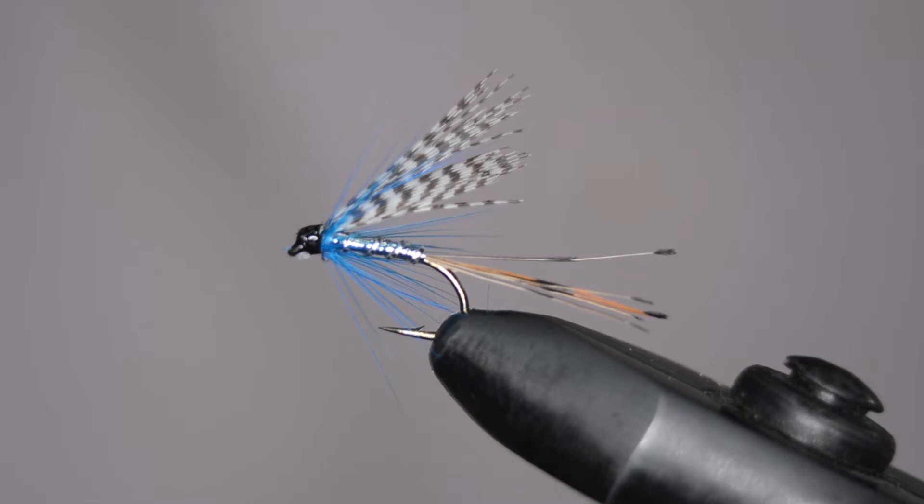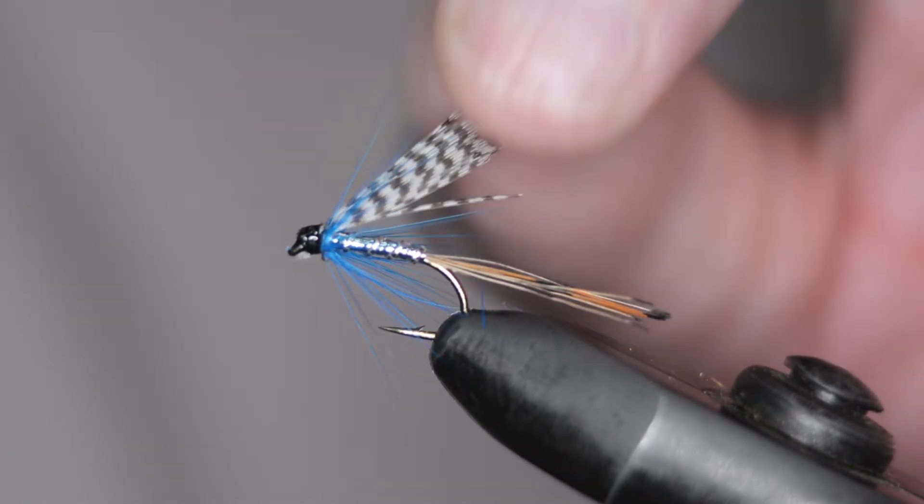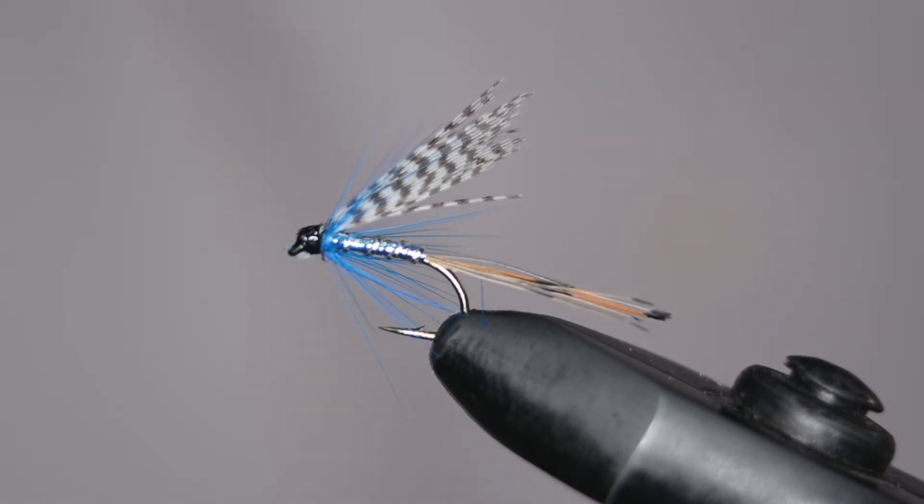Om vi talar om våtflug och fiskar så finns det vissa mönster som alltid kommer på tal. Till exempel Teal Silver and Blue. Det här är en hel serie med flugor där det genomgående är att det är en teal-vinge eller en krikansvinge. Där har vi till exempel Peter Ross och vi har teal and green, teal and red och så vidare. Det som skiftar är vad övriga materialet har för färg. Till Silver and Blue har det blivit lite av en standard. Den finns i knuten som en streamer för havsöringsfiske och den finns för lite mindre flugor. Då fiskar vi efter öring och regnbåge. Så jag skulle gärna vilja visa hur jag knyter mina teal-flugor.